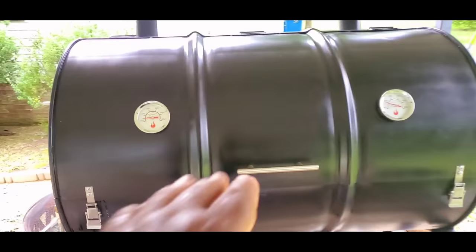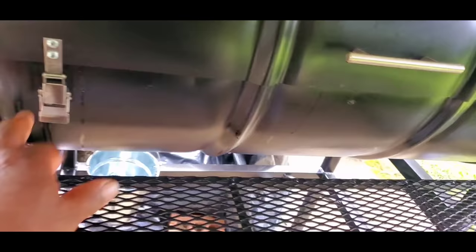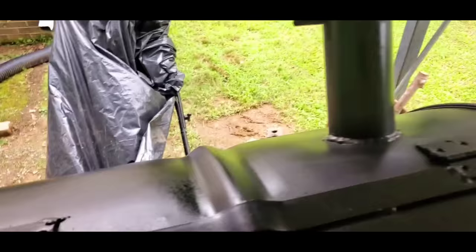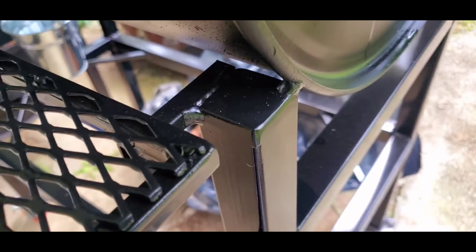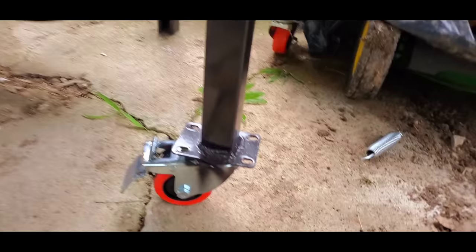This right here is a 55-gallon grill with two thermometers on each side, left and right. It has some nice little latches. Now this grease you see dripping down — I seasoned this grill and the lid and some of the grease started to run down on the side. Nice little latches, beautiful handle, and then you got your smoke stacks. This right here is custom made — a custom made 55-gallon grill. My man Jared did an awesome job on this. You can see the rack is nice, and his welding work is professionally done.